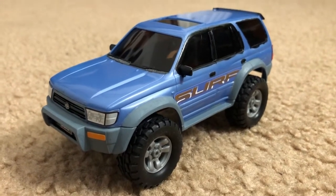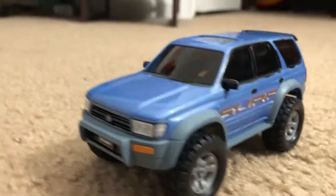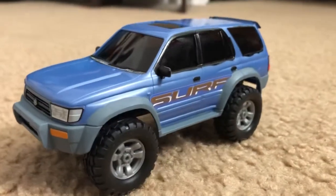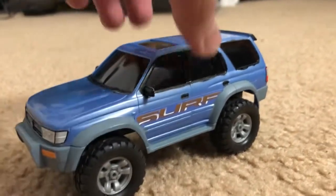But there it is — that's what it looks like all patched up with the stickers and painted.